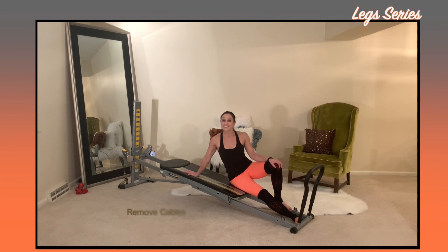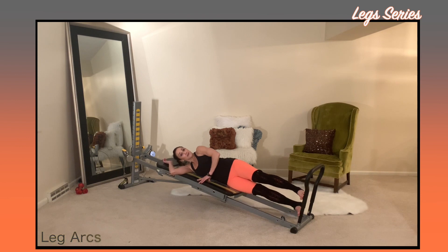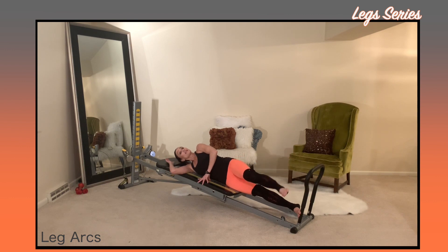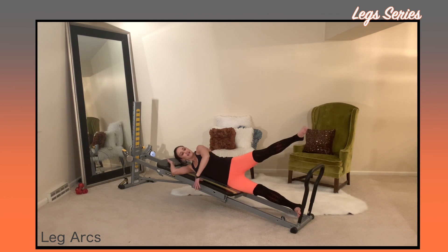Then we'll move into the leg series. Disconnect your cable and come down to a sidelying position. The bottom leg will stay at the bottom of the rails. Keep your hips and your ribs stacked at all times. Lengthen through the top leg for leg arcs — you'll lead with the heel as the leg stays in a turned-out position. Come up and over the toe bar, making sure that you're not moving the hip; it's just the hip joint that is moving the leg. Really isolate the movement while staying active through the leg, elongating it and trying to reach past the toe bar each time. Make sure that you do this exercise on both sides.